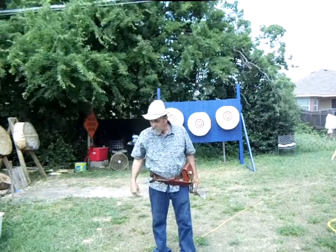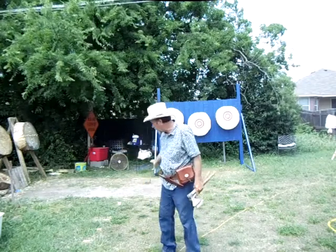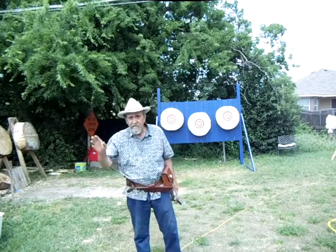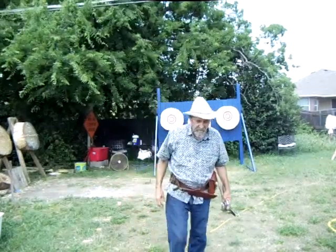I'll do some more videos of the other throws — you have the one spin, one and a half, two spins, two and a half, and three spins. I'll get back with you. Thank you.